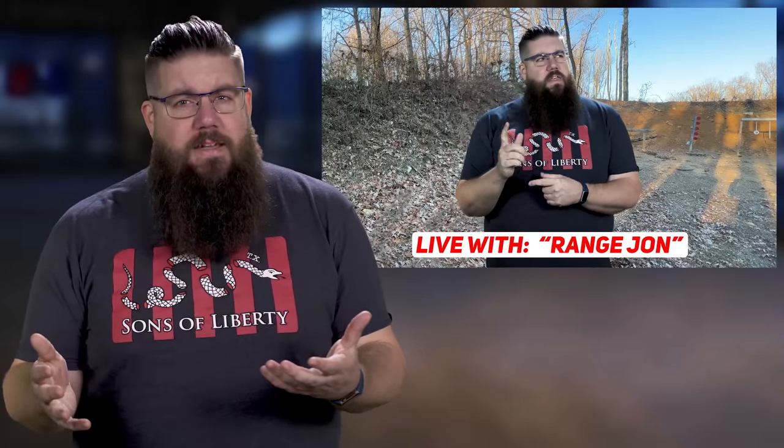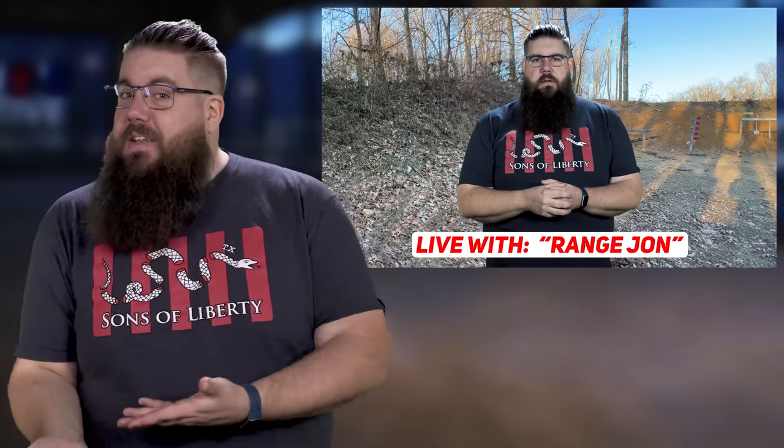Hey Range John! Oh hey Studio John! Have you ever heard of the MagShack? I think I heard about them in a TGC video one time. You should probably know about the MagShack. Why? Well, the MagShack does what the MagShack does and you might need to know about the MagShack. You're being weird because of YouTube nonsense aren't you? Yep. Alright, I will look into the MagShack for sure.